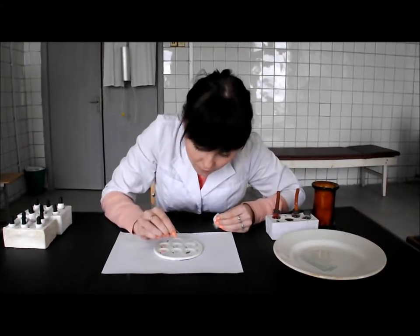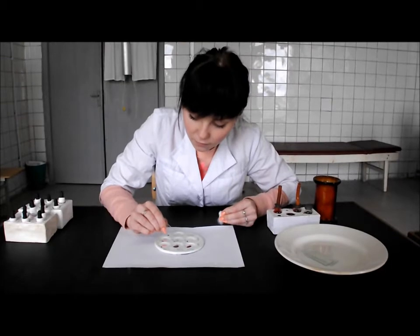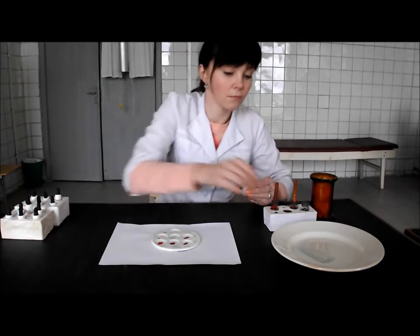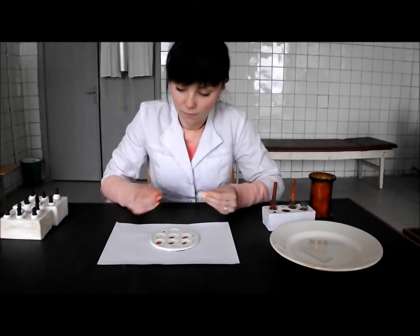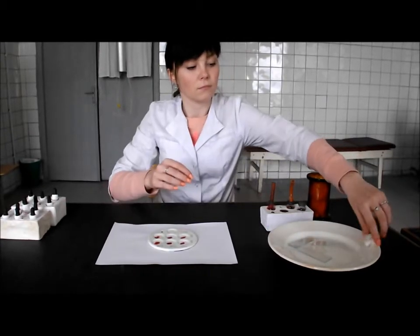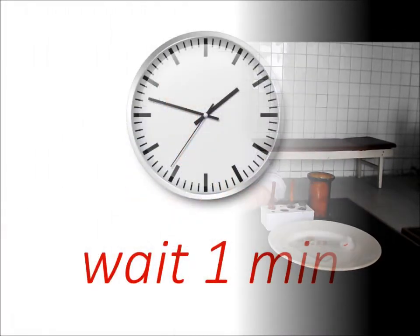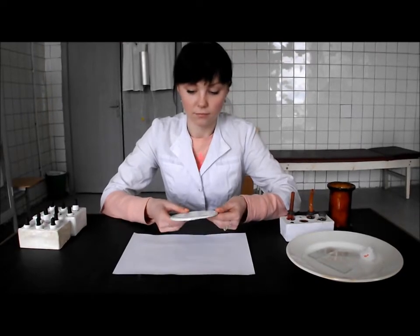Mix these drops of serum and blood with the help of different corners of the slide. Shake the dish. Put it on the table within 1 minute. After that, tilt the laboratory dish to and fro in various directions during 4 minutes.